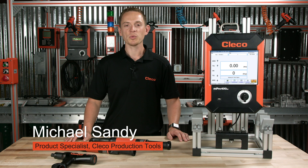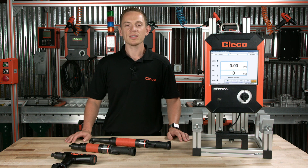Hi, I'm Michael Sandy, Product Specialist for Clico Production Tools. All across the globe we get asked the same question: how can we be sure 100% that our operators know the difference between a good rundown and a bad rundown? Our answer is Neotech.